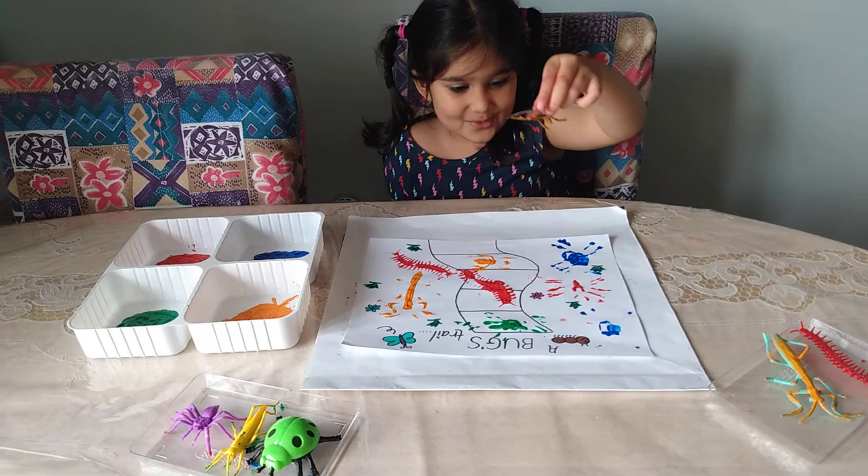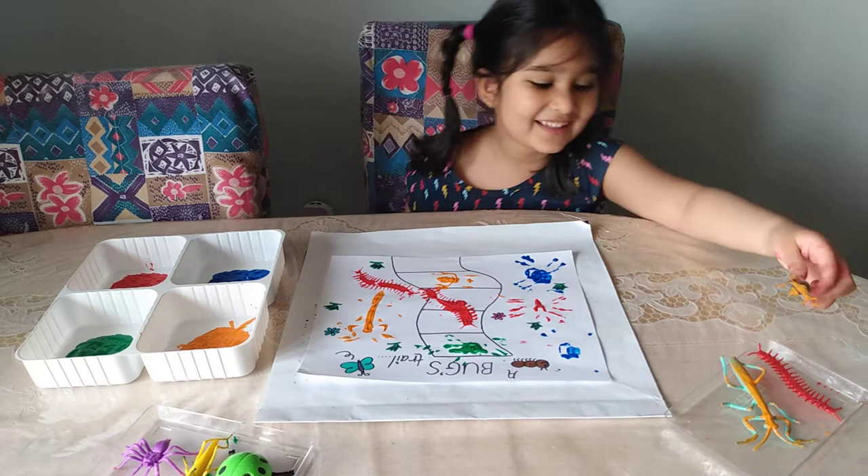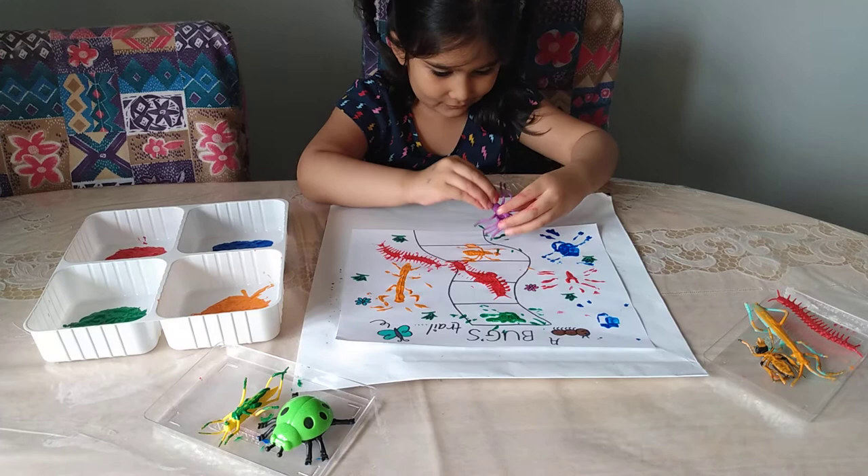Which one's your favorite print? The spider and the fly! I think my favorite print that you did is the centipede! Yeah, I like that one! Me too!